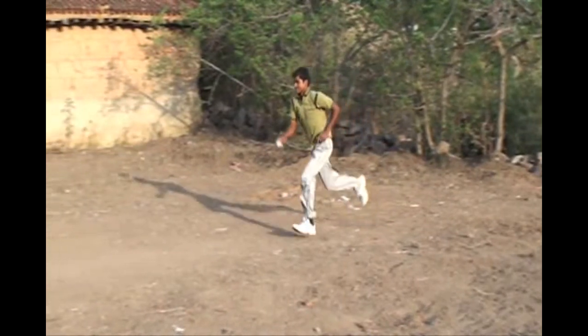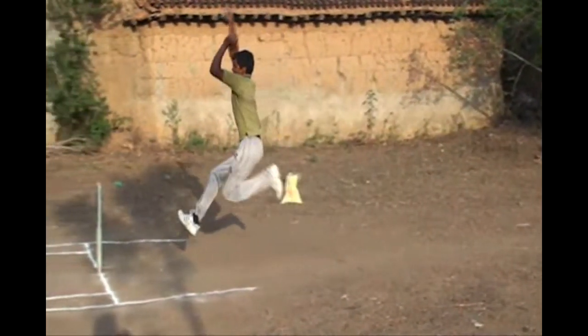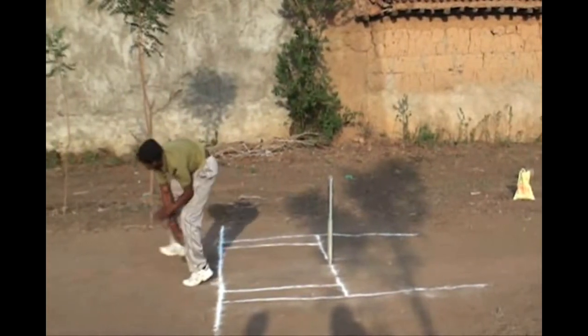Finally, in this video, you can see very clearly the front leg of a baller is clearly and completely overstepping the popping crease. That means it will be declared as a no ball. This is what the front leg no ball is all about.